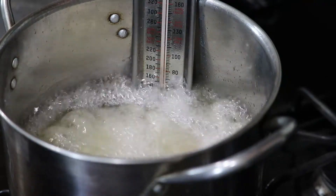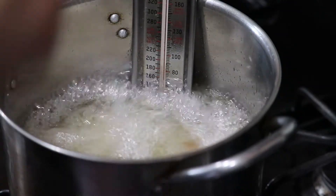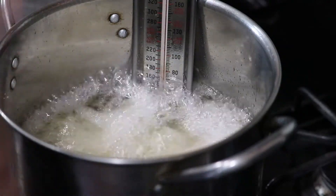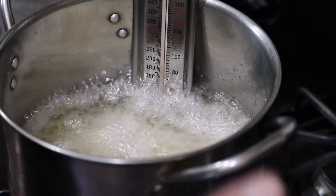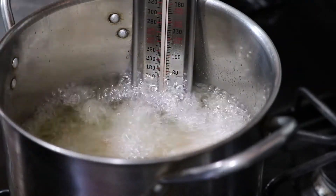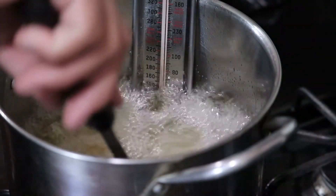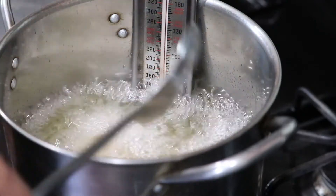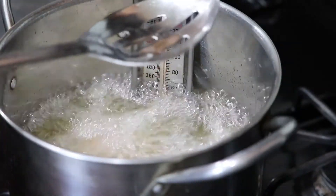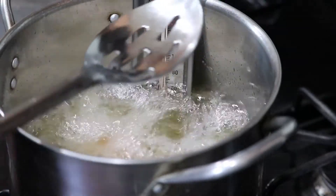This will probably take about two minutes. The reason you don't overcrowd the oil is that adding too many at once cools down your oil — the last item you add will get soggy. So take your time. I can already see this coloring beautifully. And of course, the number one rule for any fried item: season it with salt right after frying.